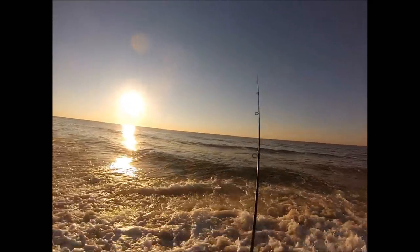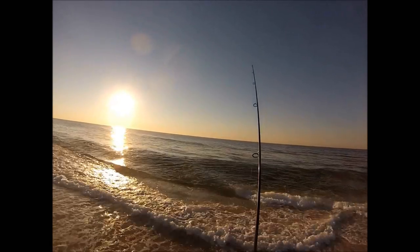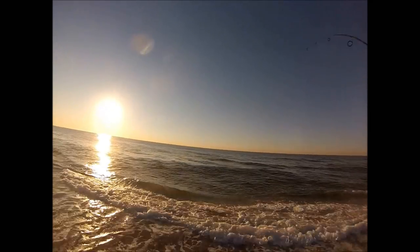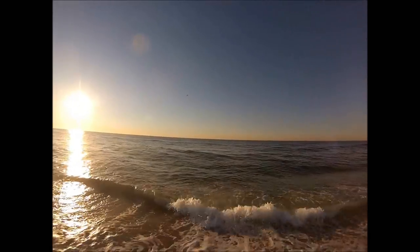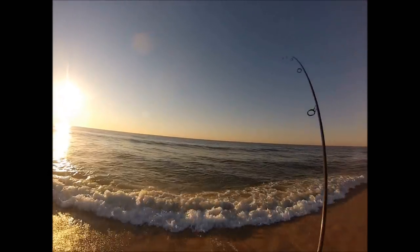This is the same stretch of beach that I shot the Tsunami Sandeel video on, and a couple people had asked me how I would work a bucktail in this area, so I figured I'd put this video together. You can see I have quite similar conditions to that video, except that day was overcast and this is a nice clear day, but it's pretty early in the morning, so it's a pretty good time to be fishing.